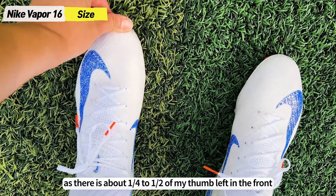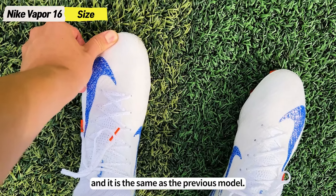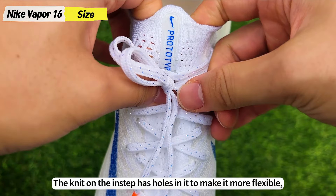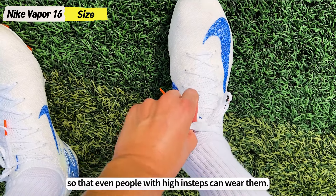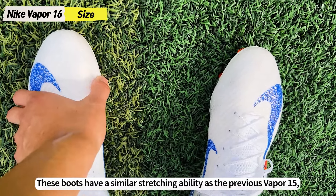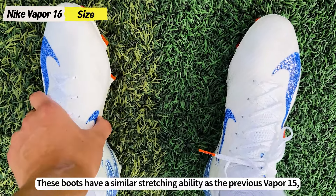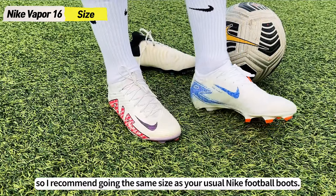The length is perfect for me as there is about a quarter to half of my thumb left in the front, and it is the same as the previous model. The knit on the instep has holes in it to make it more flexible so that even people with high insteps can wear them. Vapor 16 has a similar stretching ability as the previous Vapor 15, so I recommend going the same size as your usual Nike football boots.